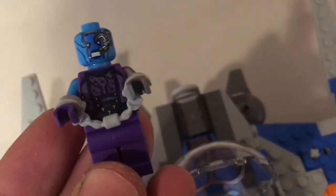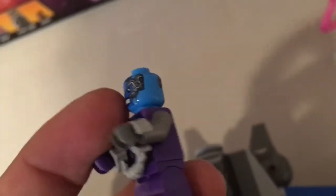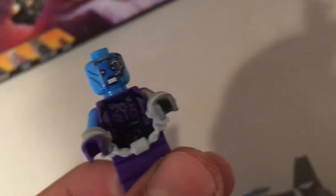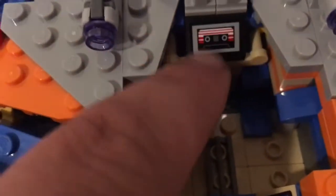Gamora comes with a couple of swords as well. Then we've got Nebula — I haven't seen the movie yet, but I'm assuming this is one of the bad guys. Nebula is all chained up, getting ready to be taken somewhere. I really like that they paid close attention to detail — they gave her a chrome arm and a blue arm, with two different colored hands as well. No alternate face on the back, but she's got a really cool look. She may have a helmet on as well.